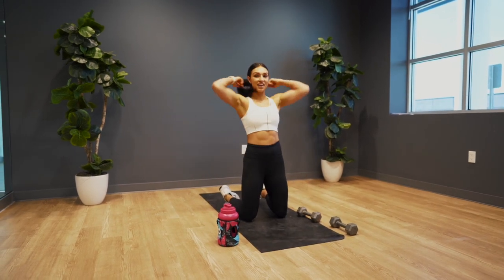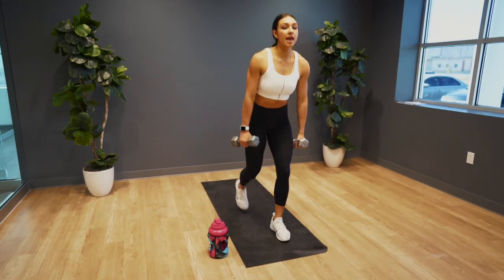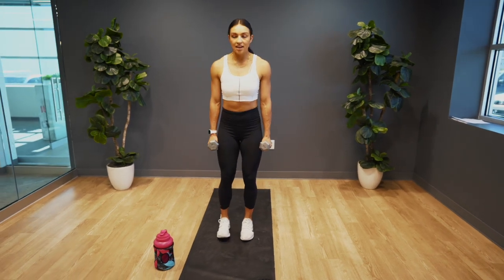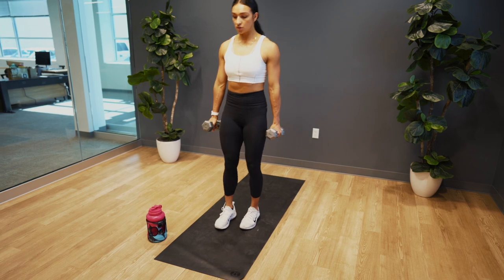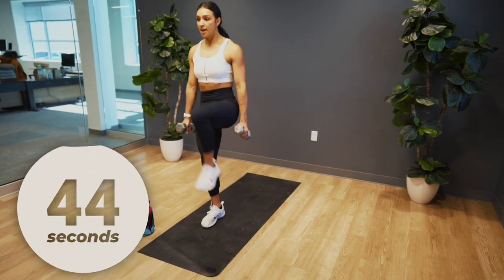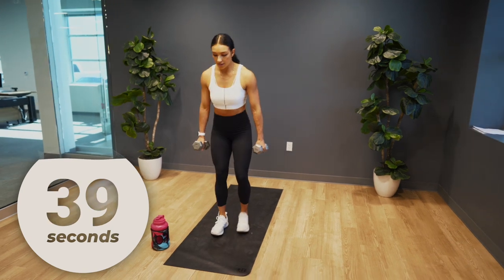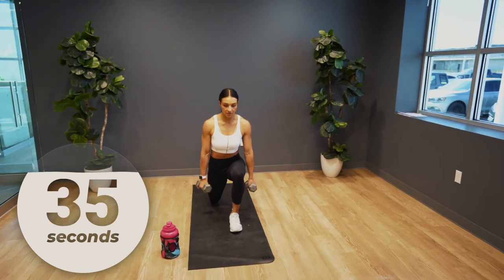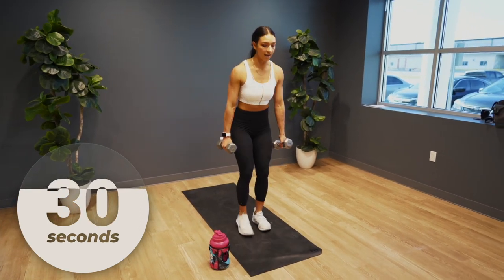We're grabbing both dumbbells. We're going into a reverse lunge to knee drive — we're going to alternate legs. In three, two, one. Reverse lunge, knee drive. Alternate legs and then drive that knee up. Make sure that your weight is in the heel of your foot as you step back, and then use your core to balance as you drive that leg up.